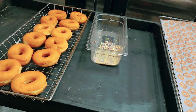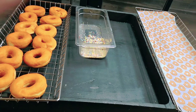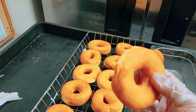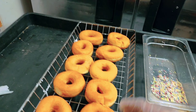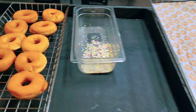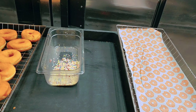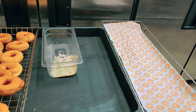Welcome back with another video. Today I'll make some chocolate frosted sprinkle donuts. Here is my plain donut — this is the plain donut, there is no flavor. And here is the sprinkle, and this is the empty tray I'll keep ready to put the donuts on. I'm warming the chocolate topping in the microwave oven.